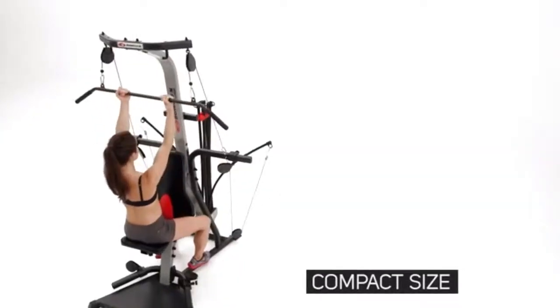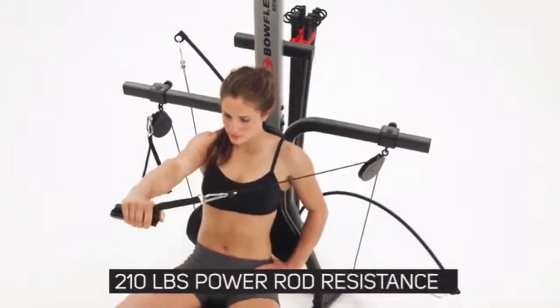210 pounds of power rod resistance standard, upgradable to 310 pounds or 400 pounds.